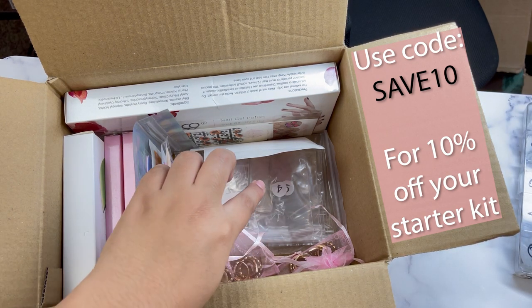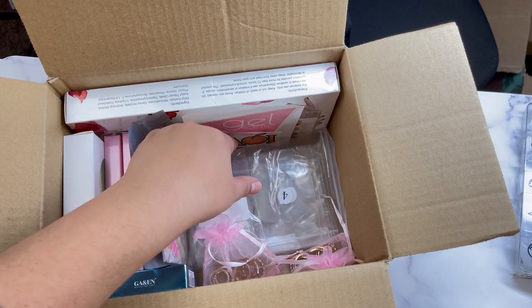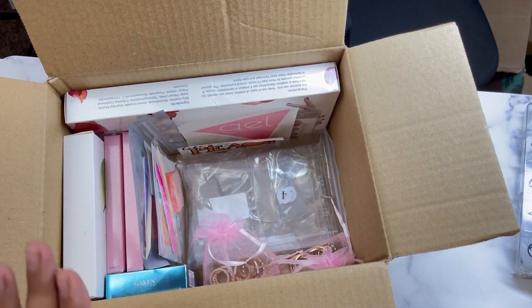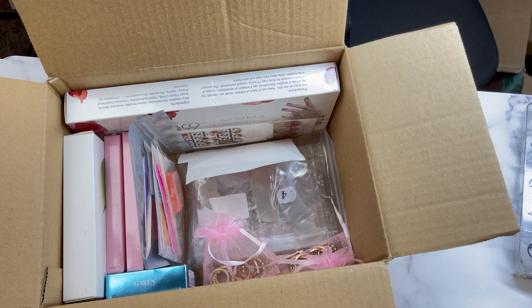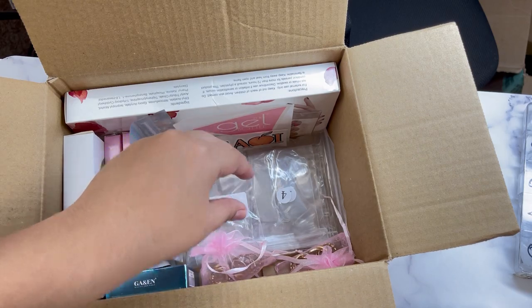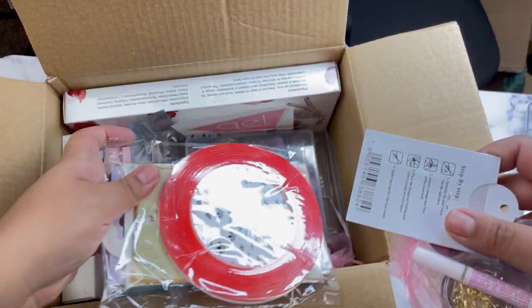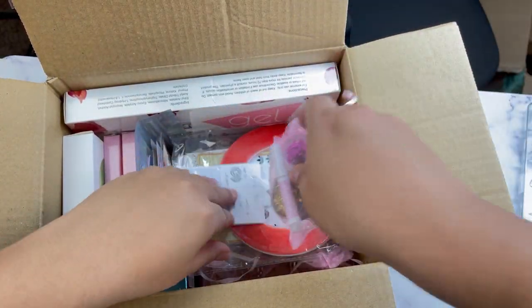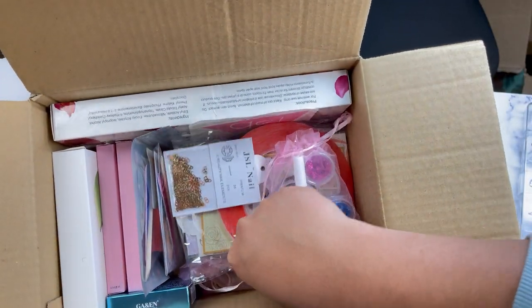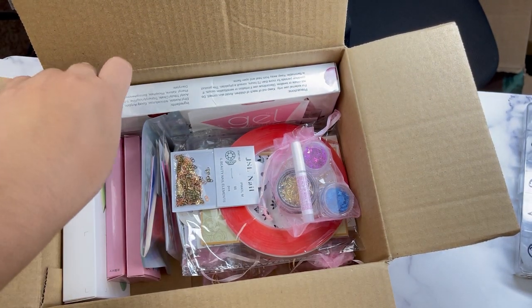I'll show you guys on a blank tip how to prepare these, because if you're a beginner, please prep your nails or your gel will just peel off. That's one of the tips I'm going to give you — how to prepare your nails with the buffer included in your kit. Let me put these things away and I'll be right back.